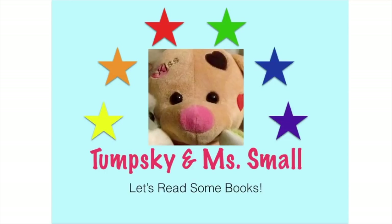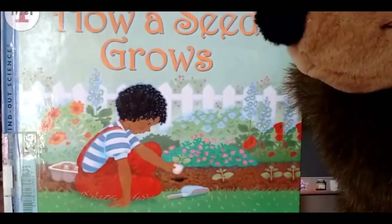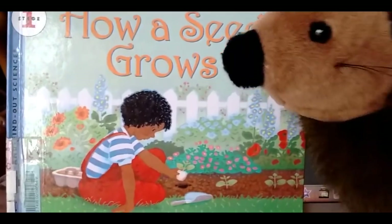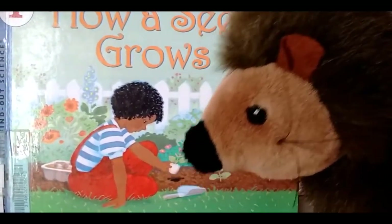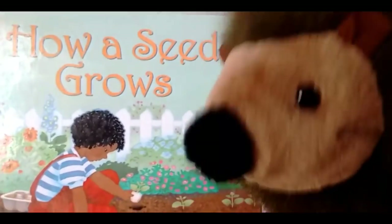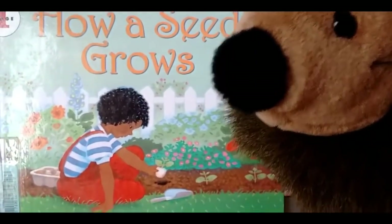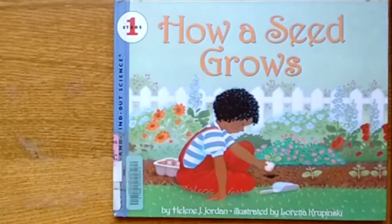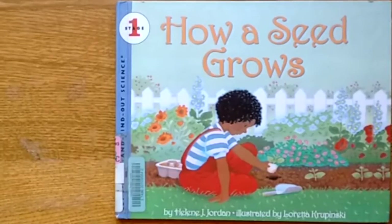Let's read some books! How a Seed Grows by Helen Jordan, illustrated by Loretta Krupinski.